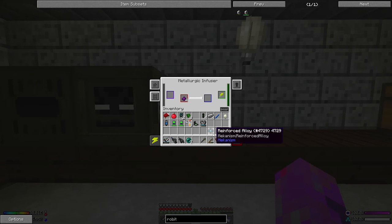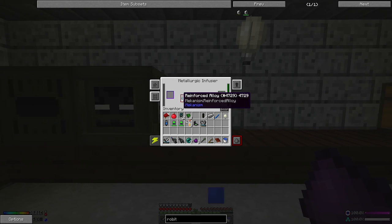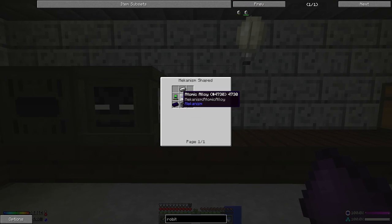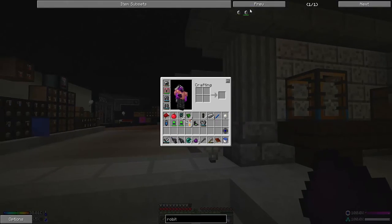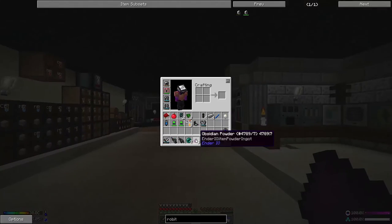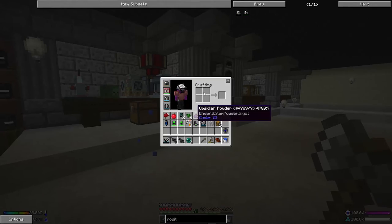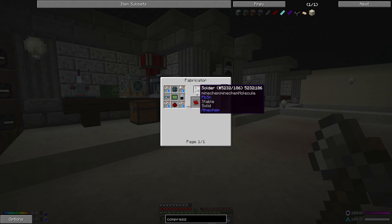We dump the obsidian powder in with this and wait for it to cook. It's hot around here but I'll suffer for my art. Once this pops out we pop that in there, and hopefully this reinforced alloy should become an energized alloy — actually the atomic alloy is the one we're after. Boom, atomic alloy! Now it's making the electrical chest, which takes a bit of work: a load of steel, one basic component, a couple of chests, and a bit of glass.